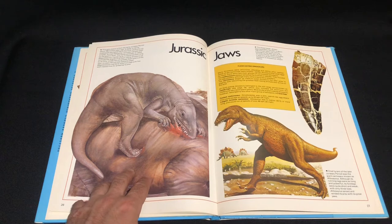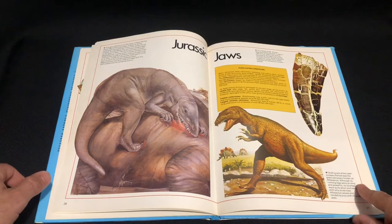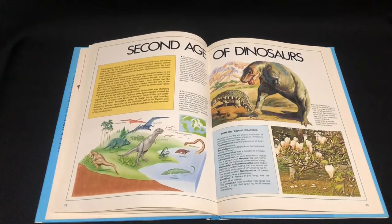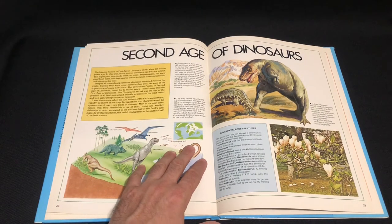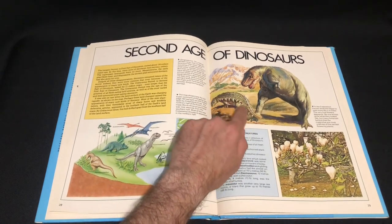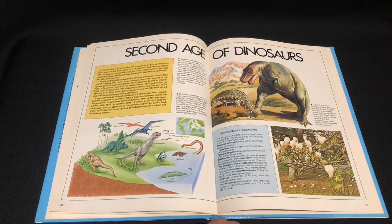We've got Megalosaurus here having a good feast on something — looks like some sort of Brontosaurus. Second age of dinosaurs. We've got — is that T-Rex? Might not be T-Rex, maybe Gorgosaurus. An Ankylosaurus — I think today Ankylosaurus doesn't have those spines on the side. That's a classic vintage Ankylosaurus.